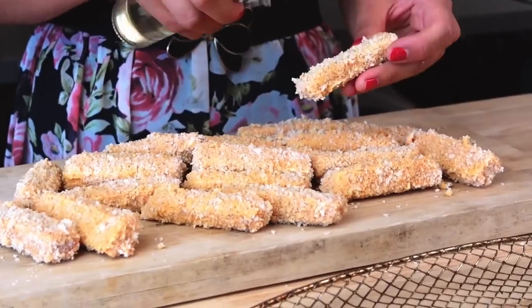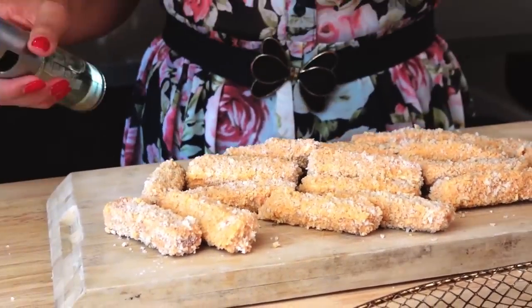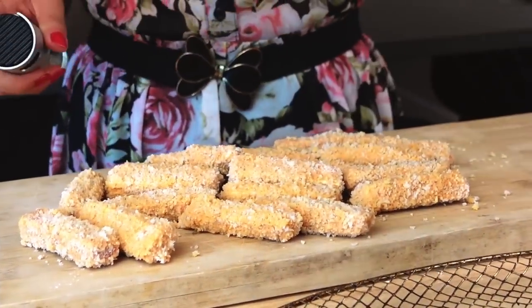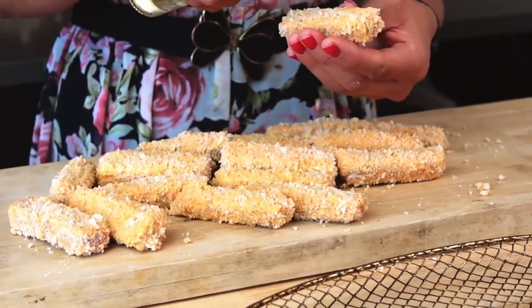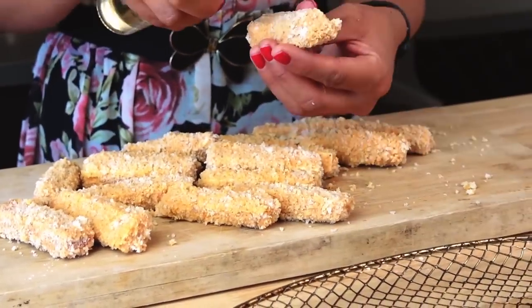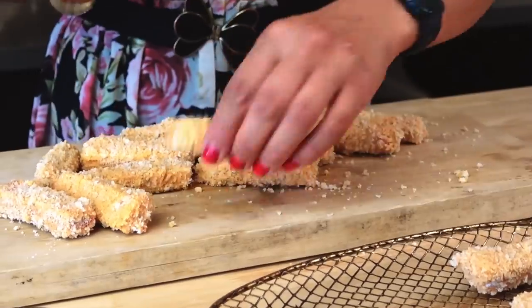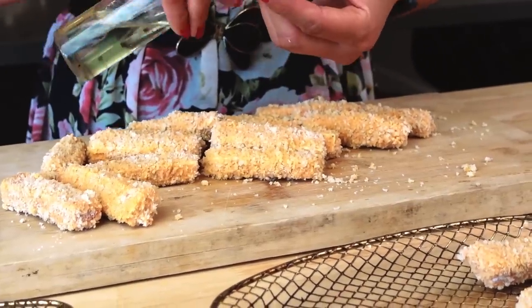Here are the coated tofu wings ready to be put into the air fryer or the oven. I'm gonna use an air fryer this time. I'm going to add just a tiny bit of oil on each one — you don't have to, but it probably won't stick. You can also put it in the oven, or even pan-fry it if you're extra lazy.